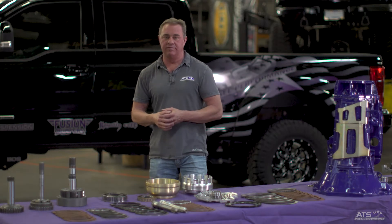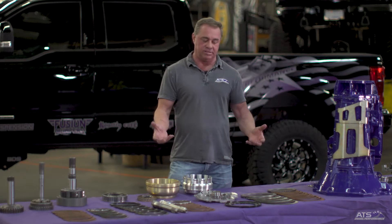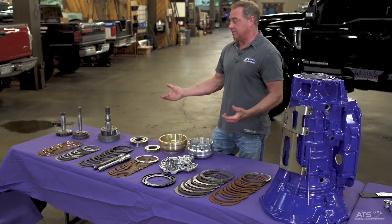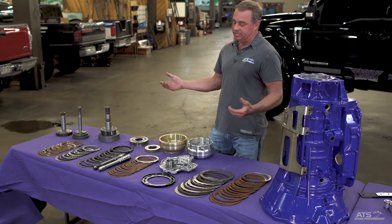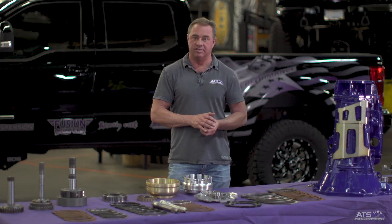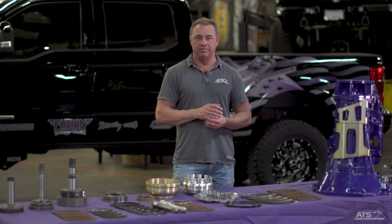The 68RFE started life out as a gas transmission. There's a 545 that it kind of grew up from. Most of the parts inside the 68 are interchangeable with the 545 transmission, which is your gas tranny or your gas Hemi tranny. A few things got a little bit bigger, and that's what we have to deal with.